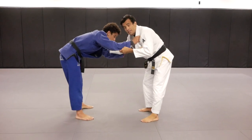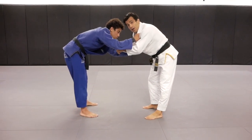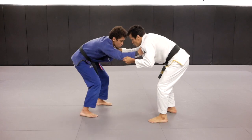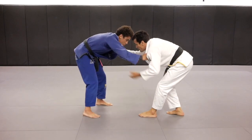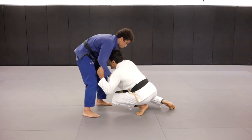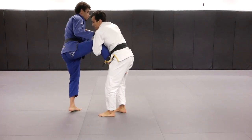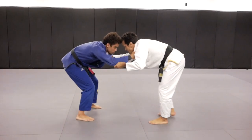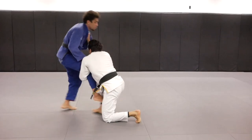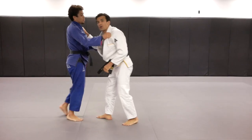The second option is the side I'm holding Kennedy's collar. I'm going to pull Kennedy down. When Kennedy pulls up, I'm going to pretend I'm going to pull guard, drop the front knee, and grab the single leg. Fake the guard pull and grab the leg.